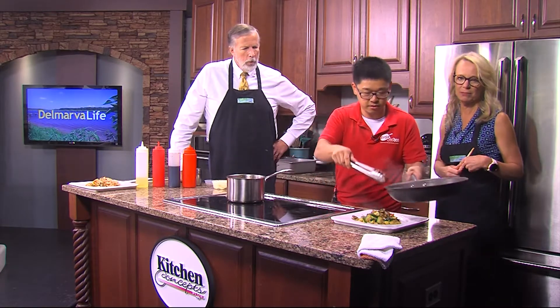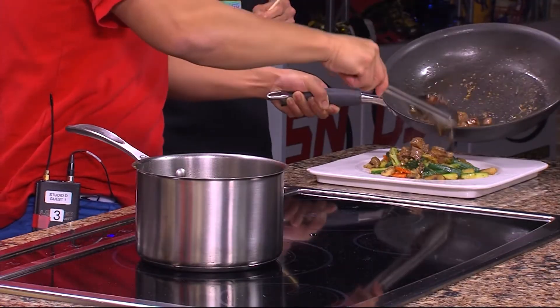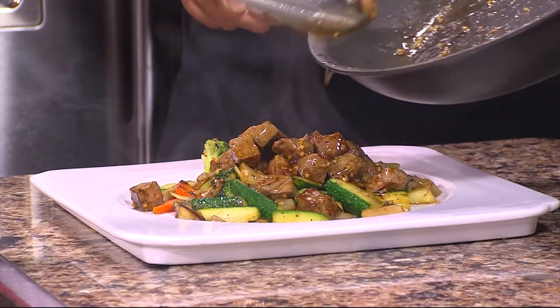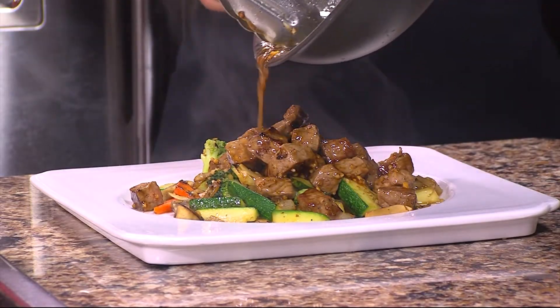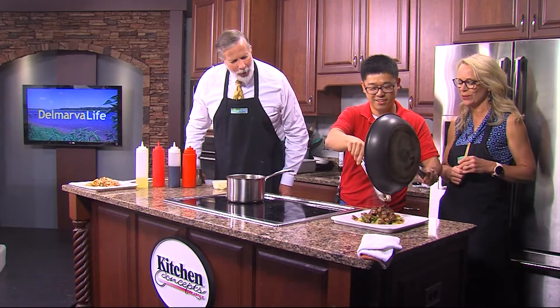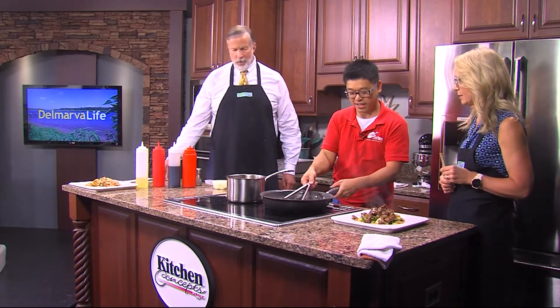You're turning off the cooktop. That means it's done and we're going to get in the middle of it. Chef Jason Wong from East Moon Japanese Steakhouse and sushi in Salisbury. Yes, I had to read his shirt to get the whole title. Oh my goodness, look at this. And the sushi there is excellent. Thank you.